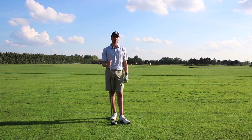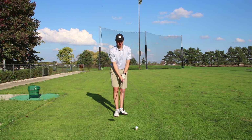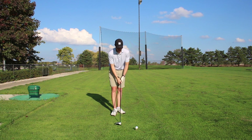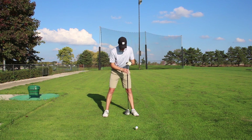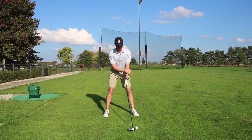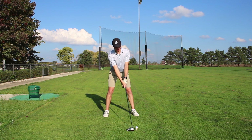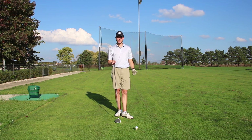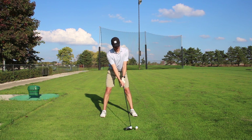If you want to absolutely bomb your driver but still hit it straight, it all starts with the setup. When we set up to the ball, the rule of thumb is keep that ball teed up — maybe a half to three quarters of the ball above the driver. I like my ball position to be just off my front left heel. Wider base, make sure our shoulders are nice and squared. And what you want to do is angle your shoulders slightly back — this is going to help us hit up on the ball.